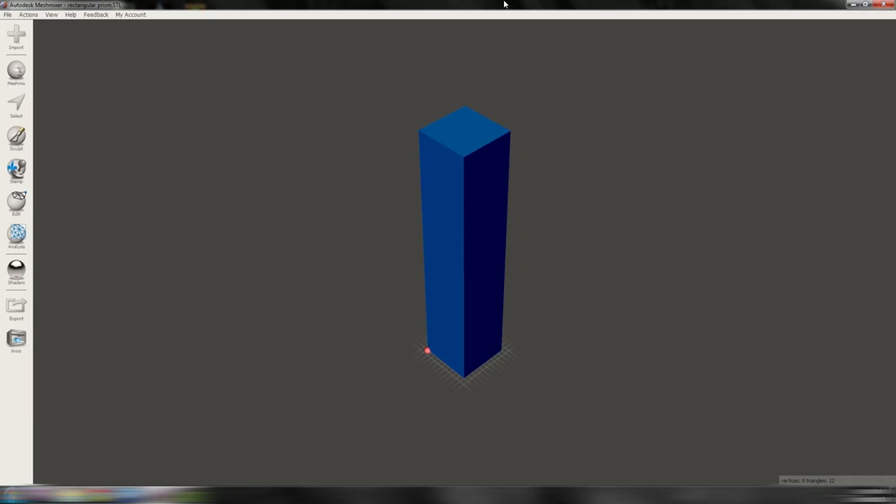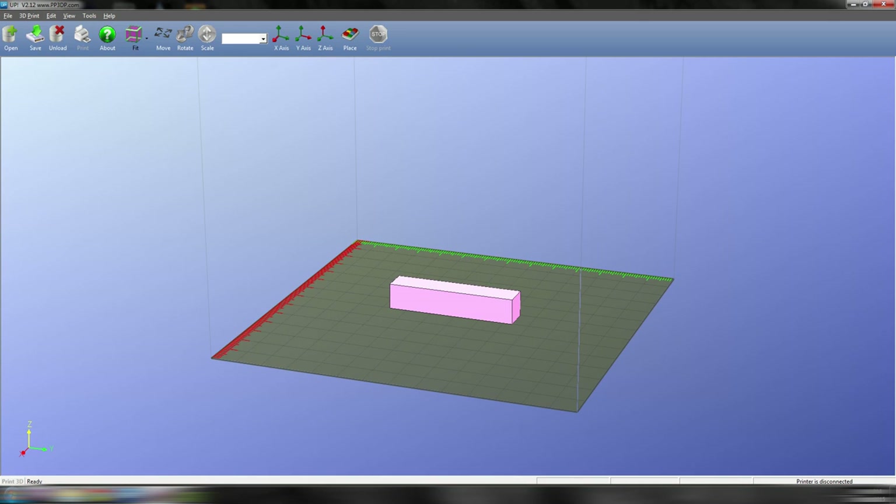But how do you determine the best way to print your part? I'm going to work through some practical examples to show you what choices I would make and why. Take a simple rectangle — you could print it like this on its side, or standing up like this, or even at crazy angles like this.